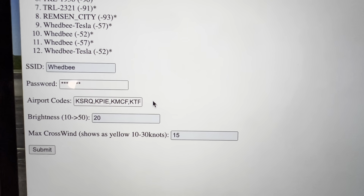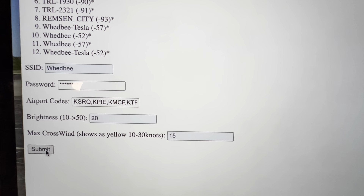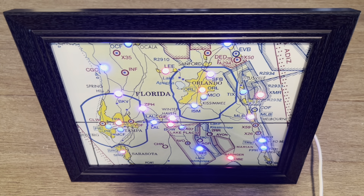Once we have all our airport codes put in, we're going to go down here and click Submit. Then we're going to walk over to the map and wait for it to program — it takes about 30 seconds for the data to move over. It reset, and it's going to go through the test cycle. Pink means it's trying to connect to the Wi-Fi, so it can take about 30 seconds to 60 seconds to connect.